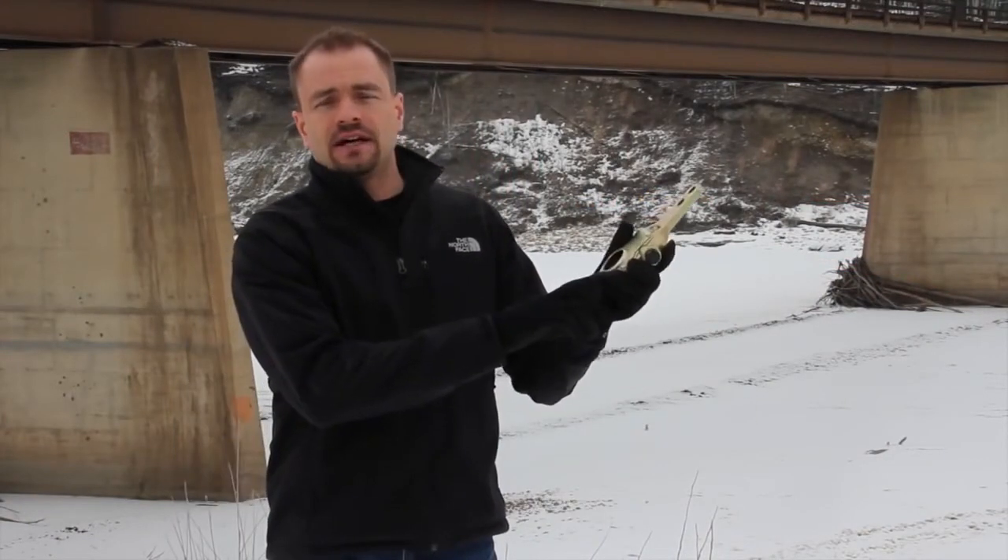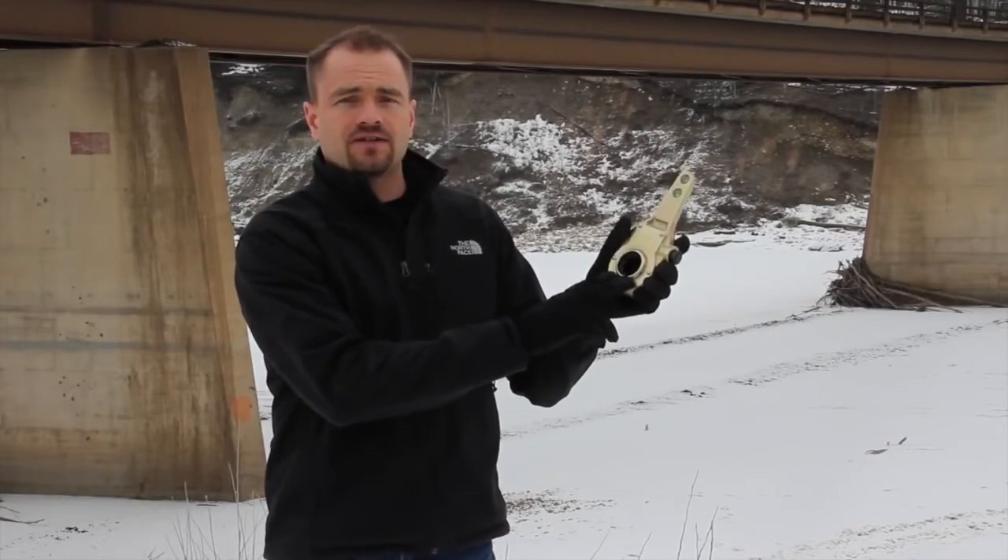Thank you for joining us today. My name is Trevor Ginther, and what we're going to cover today is how to adjust both manual and automatic slack adjusters.